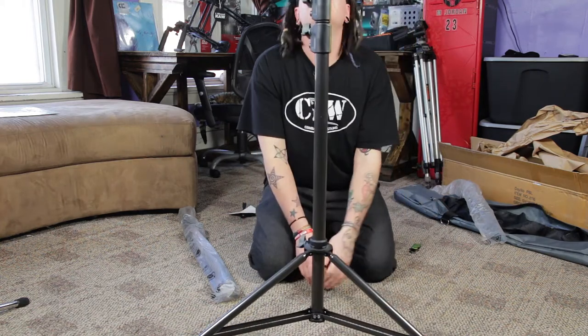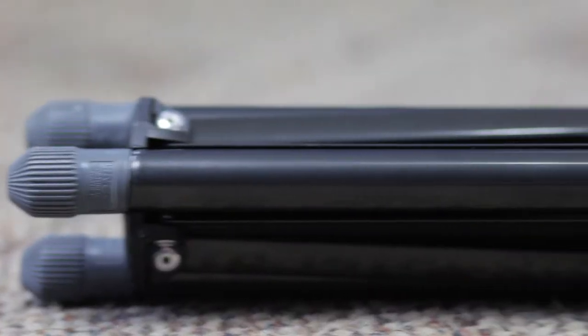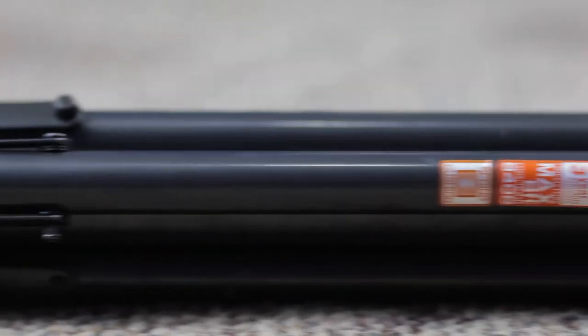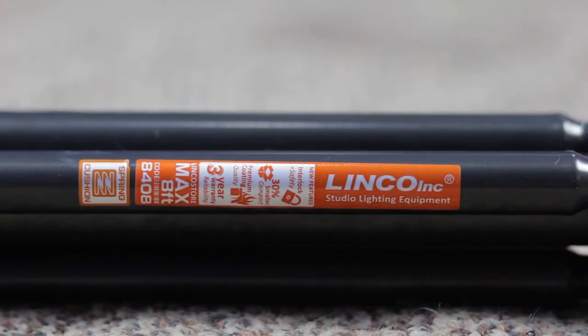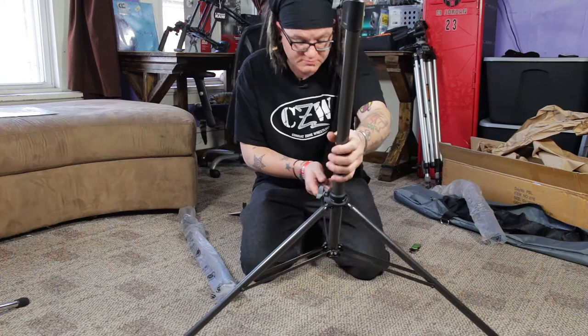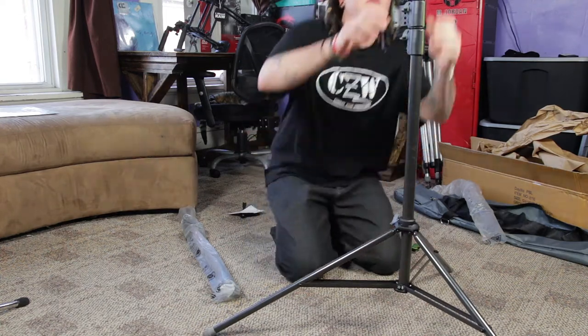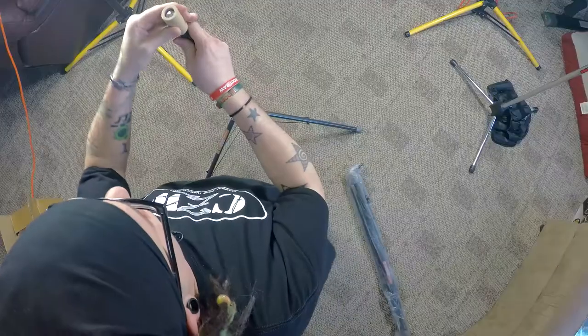Getting a close-up on the label — it says interlock safety, 30% smaller compact design, premium coating quality, and there's a three-year warranty on it, which is pretty cool. These are spring cushioned as well.